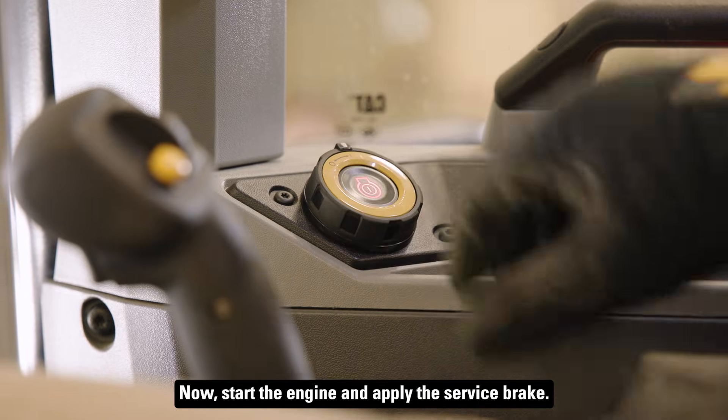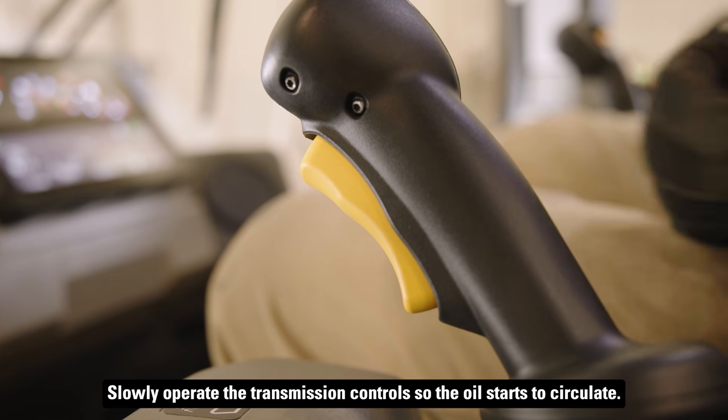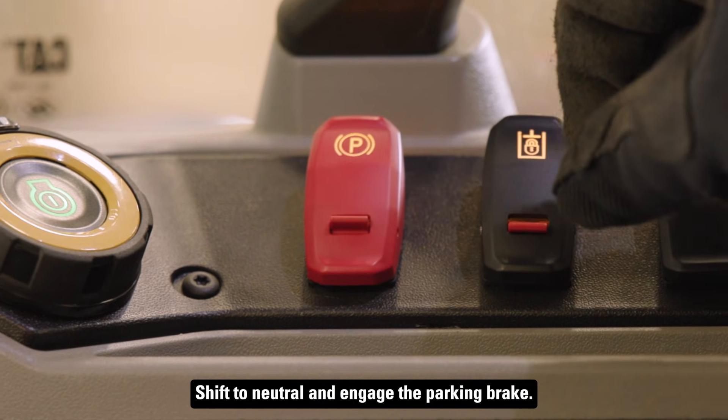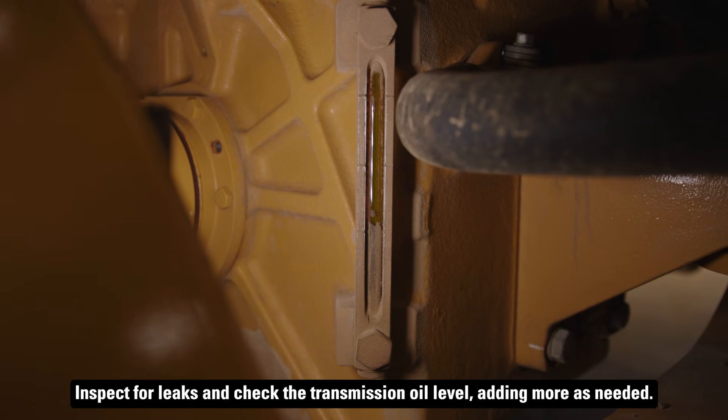Now start the engine and apply the service brake. Slowly operate the transmission controls so the oil starts to circulate. Shift to neutral and engage the parking brake. Inspect for leaks and check the transmission oil level, adding more as needed.